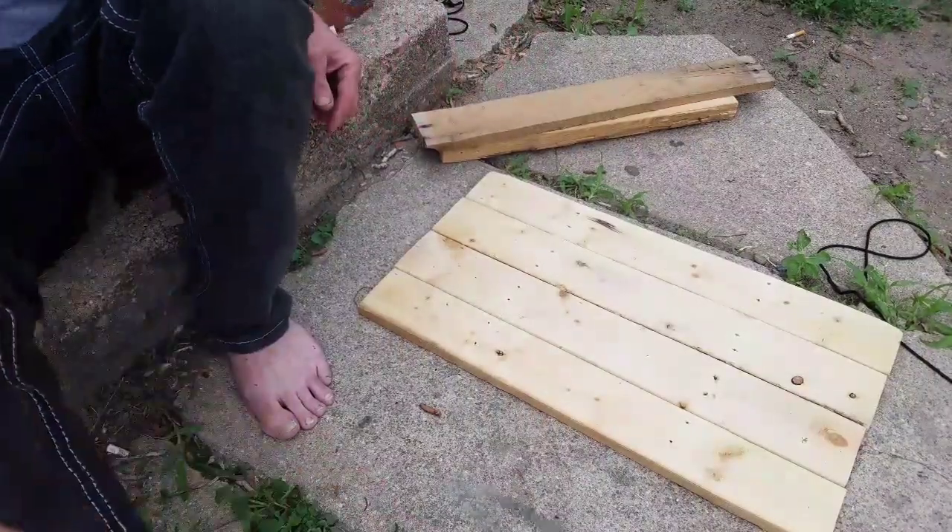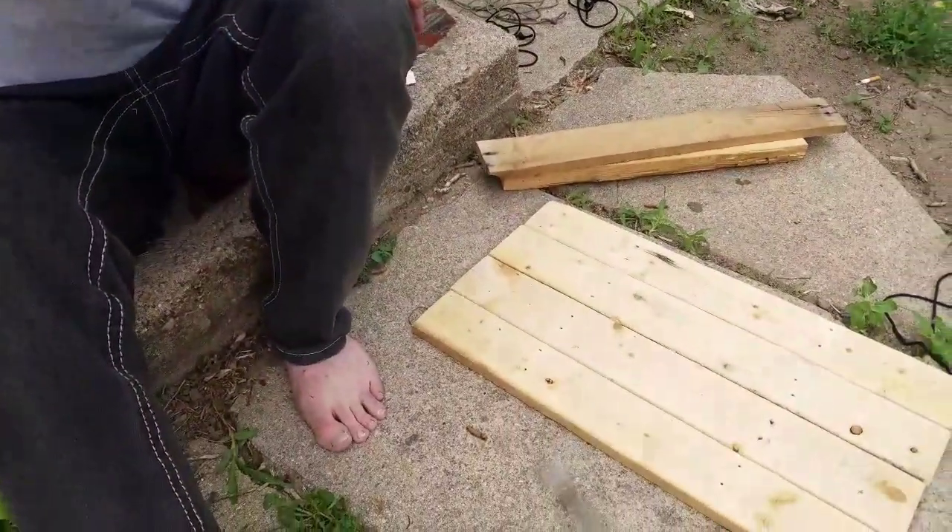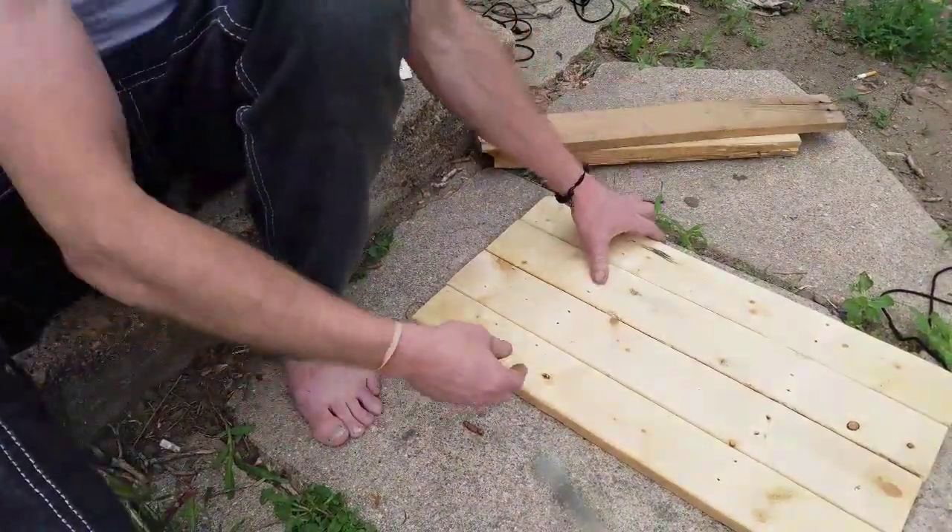You're like, 'Don, you don't have any clamps, what are you gonna do?' Well, I'm gonna show you just a way to rig it. If you do have bar clamps or something, more power to you, but this is the way to improvise it. So here it goes.